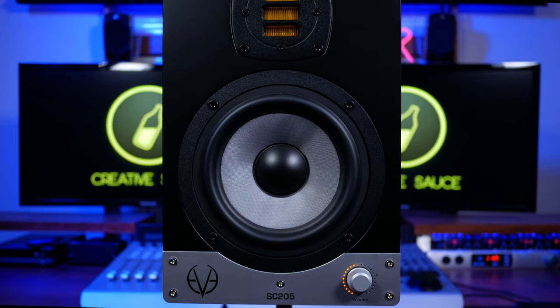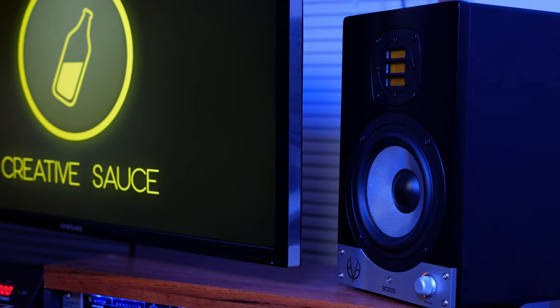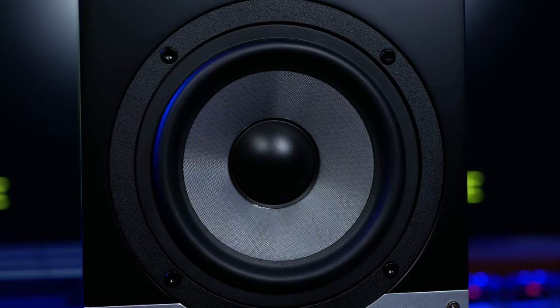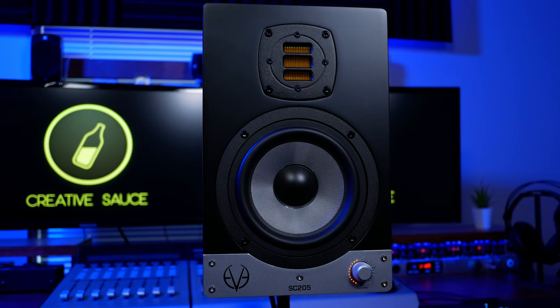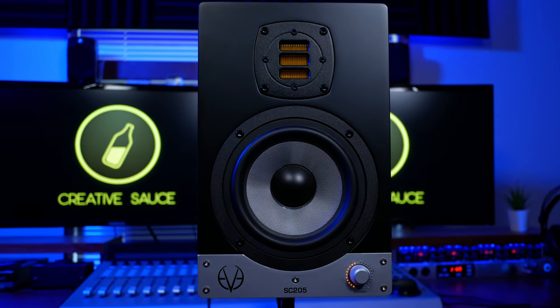Now let's start off by taking a quick look at the specs. The SC205 is a two-way studio monitor with a five-inch woofer and an air motion transformer, or AMT, tweeter. It contains two 50-watt amplifiers — one for the woofer and one for the tweeter — with a crossover at 3000 hertz.